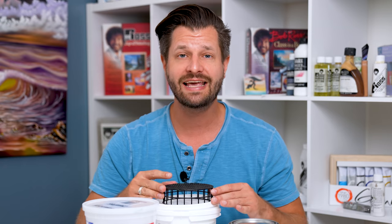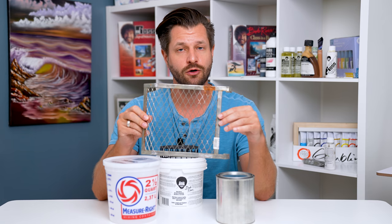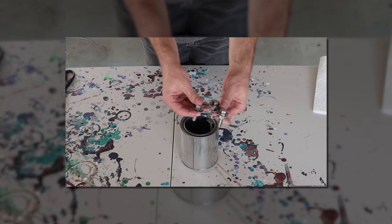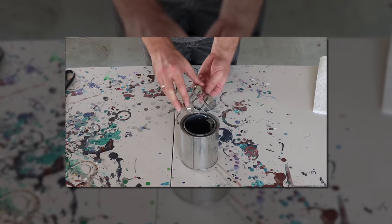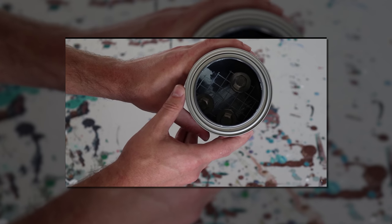Unfortunately, I can't find anything just like this that you can buy by itself, other than buying just the screen from the Bob Ross company. I was thinking perhaps you could take a screen grid or paint screen and modify it, which I have done in the past — that's actually what I did for my first painting bucket because I didn't know this thing existed. Unfortunately, to make and modify that, it's actually gonna probably cost you right around the same price or even more for the screen.